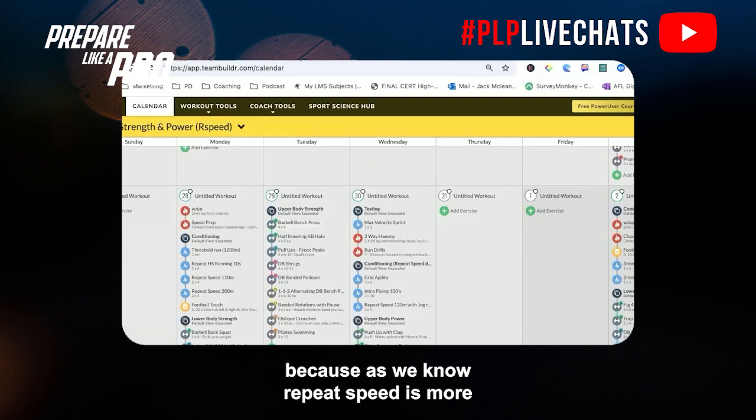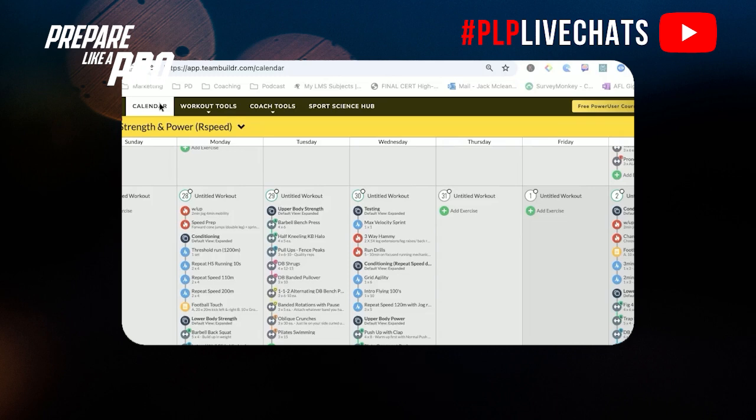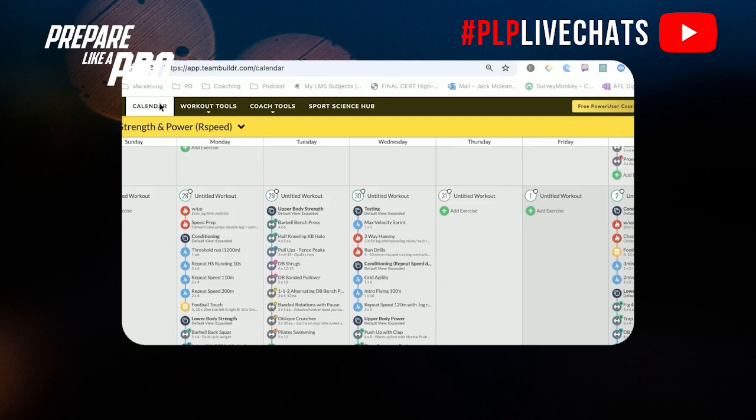For your repeat speed session — which is more anaerobic dominant — we don't use your aerobic 2k time trial. Instead, we use your aerobic time trial because it's more threshold-based, and we take into account your max velocity to work out your anaerobic speed reserve. From that, we set individualized targets. For example, the green zone for an athlete's aerobic running is anywhere between 10 and 20% slower than their 2k or 3k time trial pace for those distances.